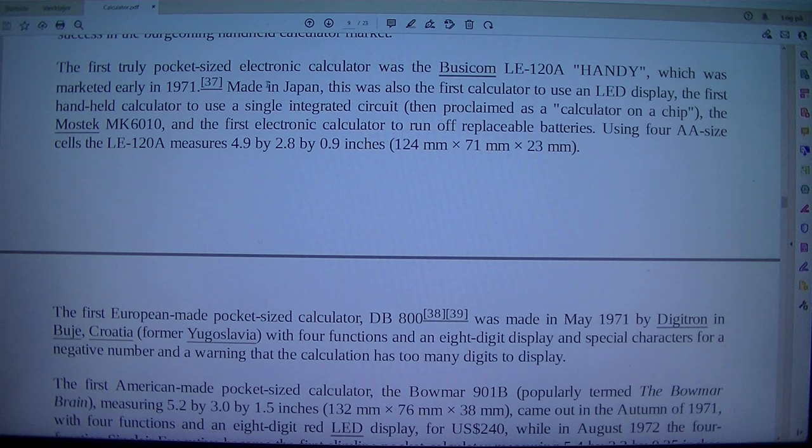The first electronic calculator was the Bisicom Le 120 A-Handy, which was marketed early in 1971, made in Japan. This was also the first calculator to use an LED display, and the first handheld calculator to use a single integrated circuit, then proclaimed as a calculator on a chip.